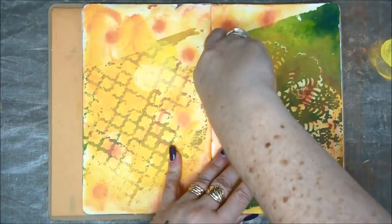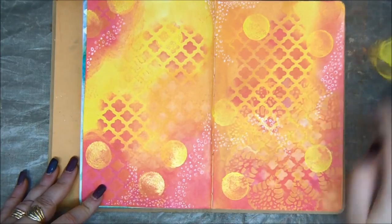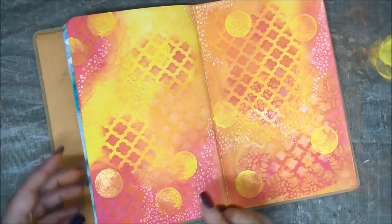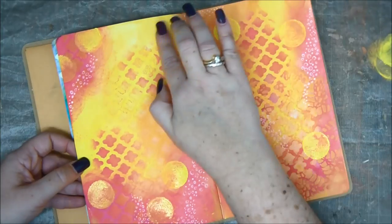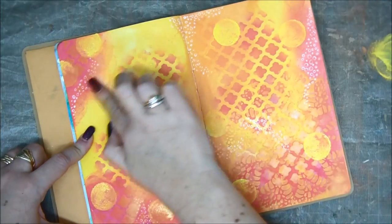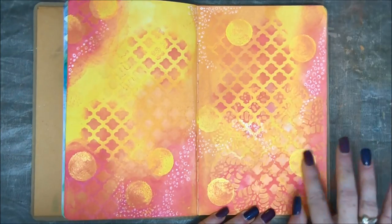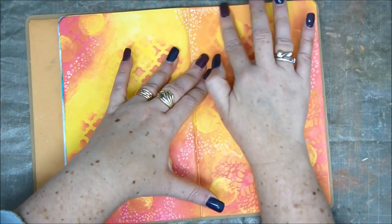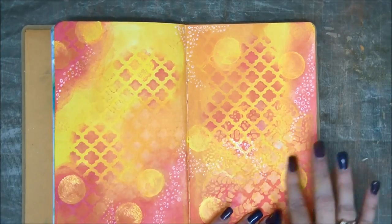And it almost looks like little clouds, because the amount of paint is very small, so it's still semi-opaque and you can see the pink underneath the yellow. So that's the layering that you can achieve with these dilution paints.